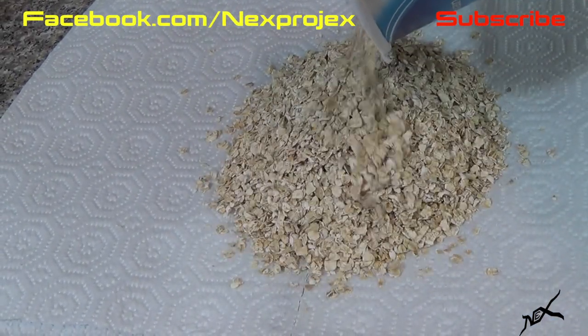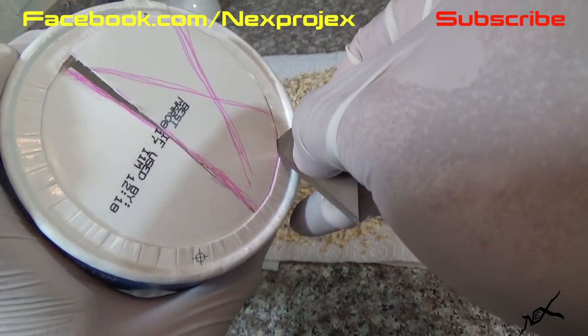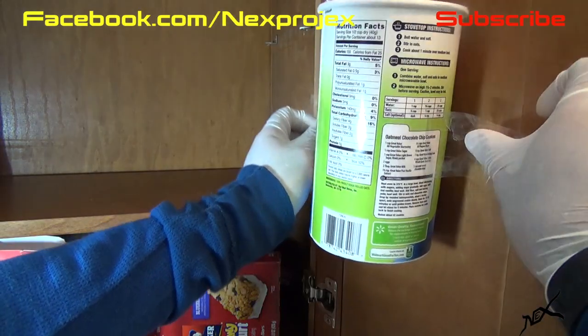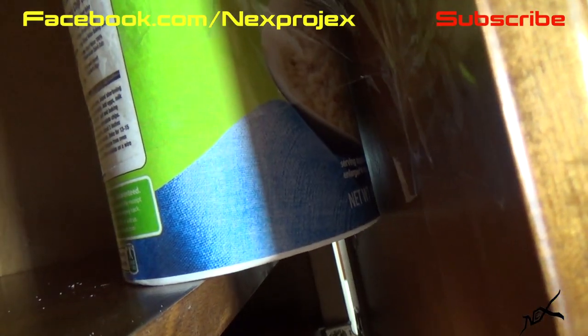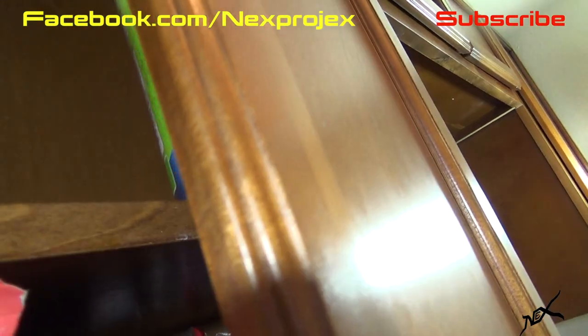Turn over the empty can and with a blade cut out about three fifths off the bottom like so. Now you're going to attach the can to the inside of the cabinet door using tape. The trick here is that the bottom of the can is pretty much leveled with the shelf inside the cabinet. Pay attention so you do this correctly — this is how it should look.